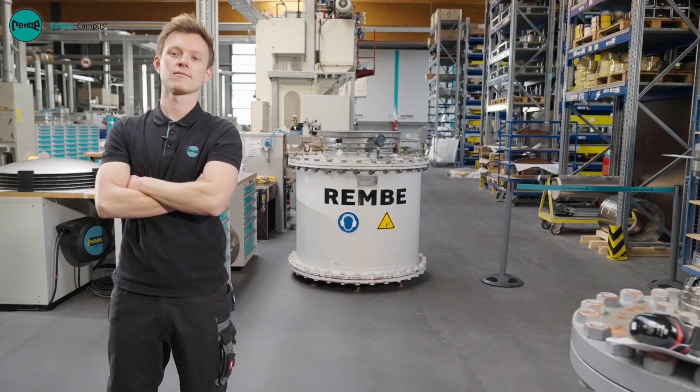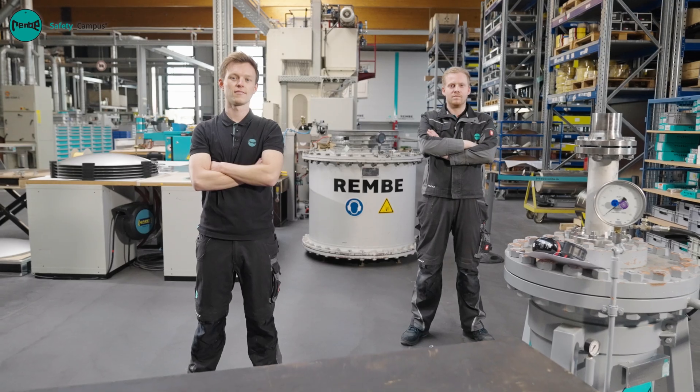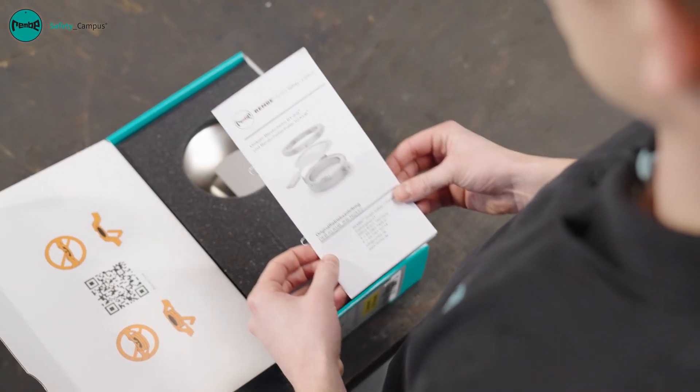Ruptured discs must only be replaced by qualified employees. Depending on where they are installed, a second person may be required. Read the corresponding operating manual before starting assembly work.